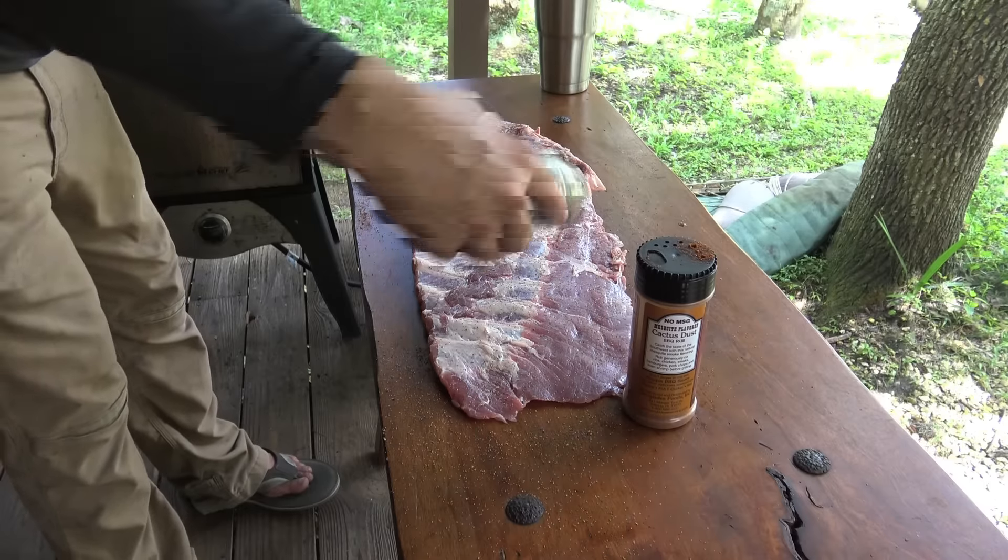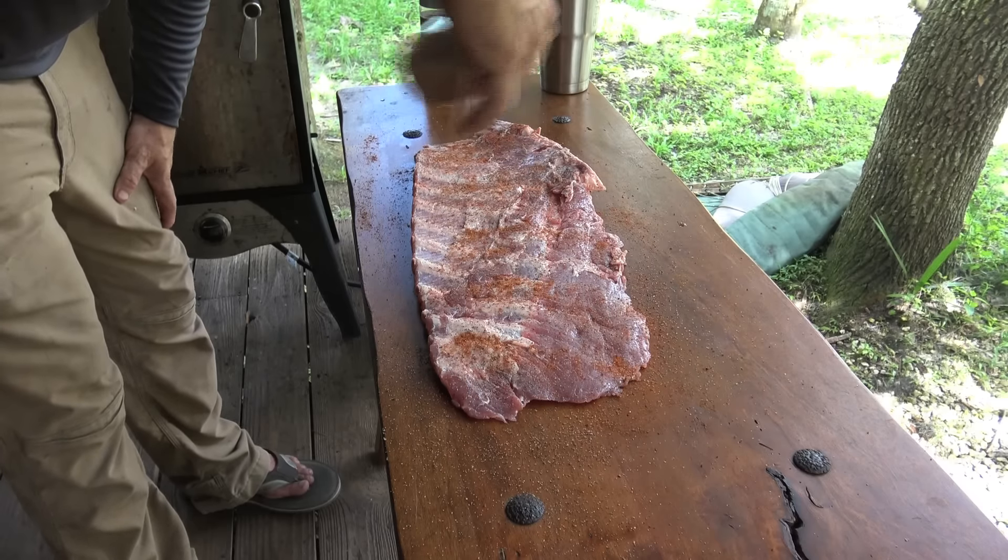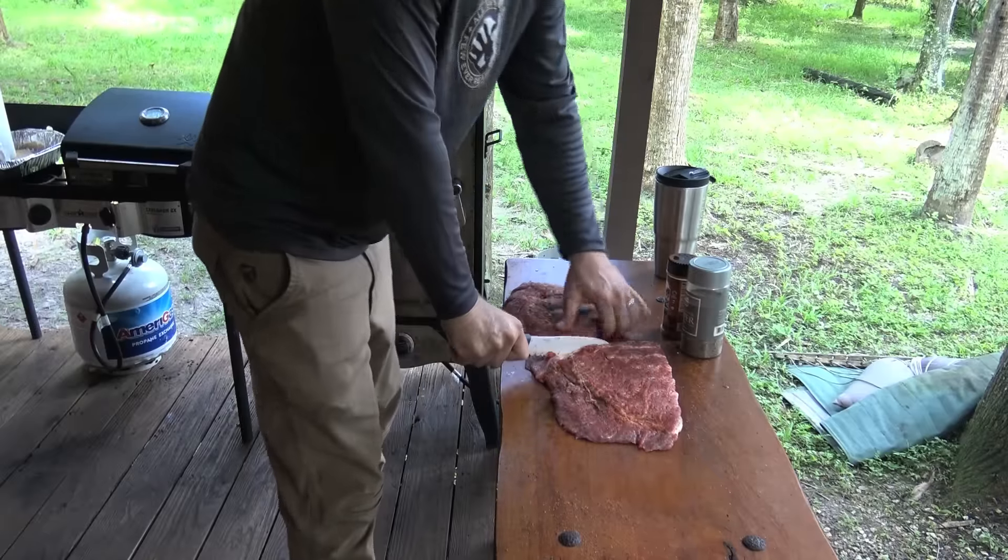A little pepper on this side, some more Everglades Cactus Dust. Now just to make it easy to manage.